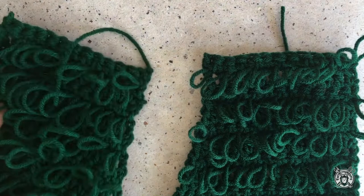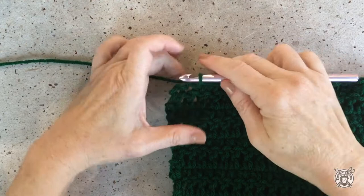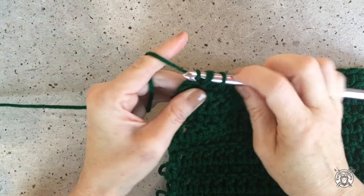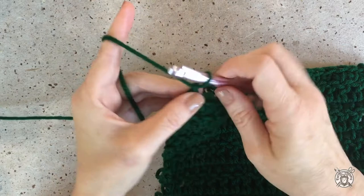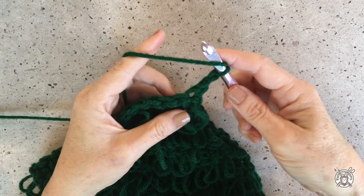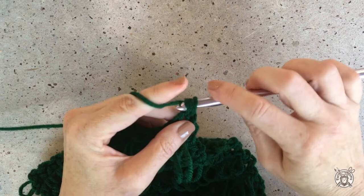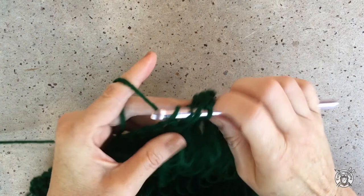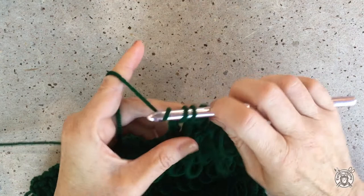Now I'll show you how to do the decreases for the left panel. The differences for this panel are that the decreases will be at the beginning of each double crochet row. So at the end of row 20, which is a loop stitch row, you just chain two, turn, and then place a double crochet in the second stitch. When you come back with your loop stitch row, you ignore that chain two and just go into that last double crochet. To finish this piece, just perform your decreases at the beginning of each double crochet row until you get to row 33 — there's no decrease in that row. Then your last row 34 is a regular loop stitch row.